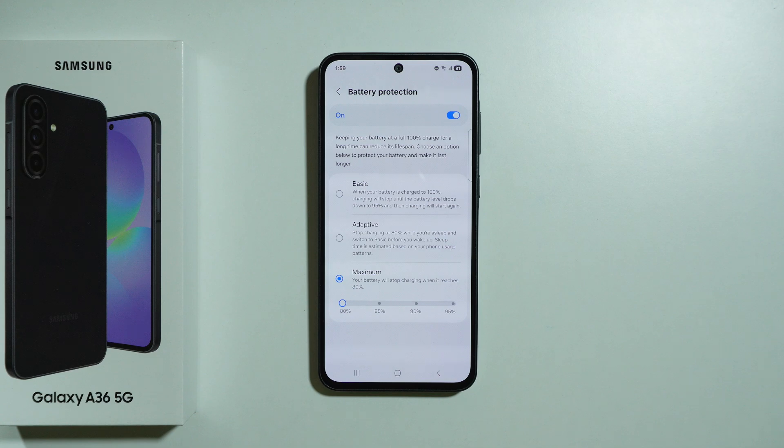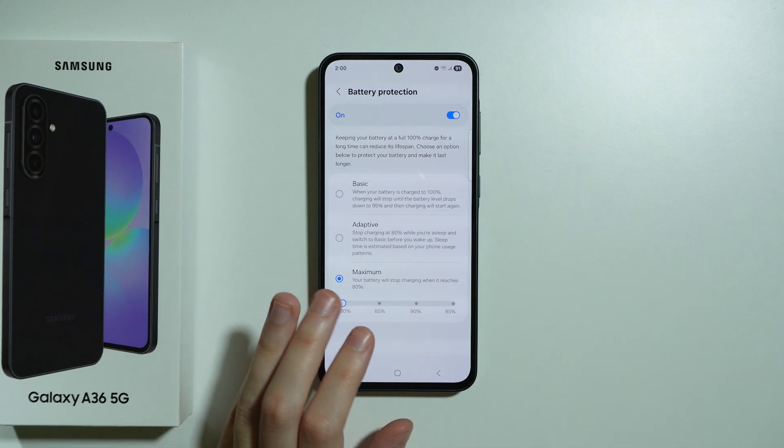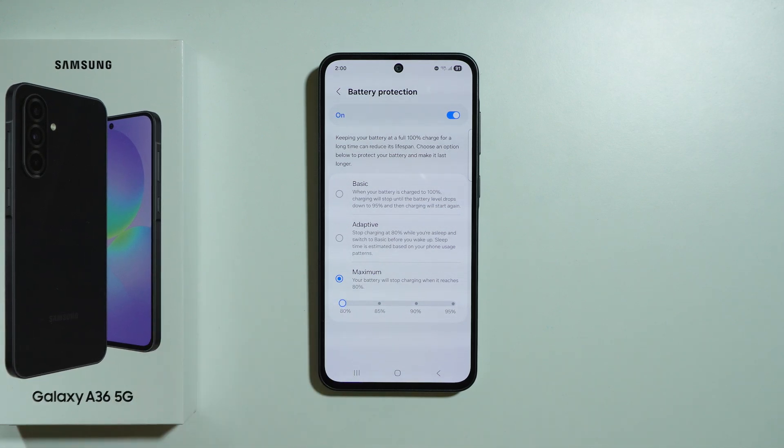There is also a tip regarding charging that applies to pretty much every smartphone nowadays, and that is that you should charge to 80% and not more. Of course you still can charge to 100% and essentially nothing really wrong will happen, but if you limit battery charging to around 80%, you will definitely slow down the battery aging process.